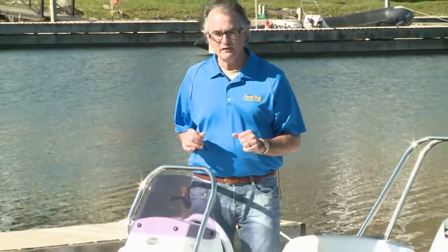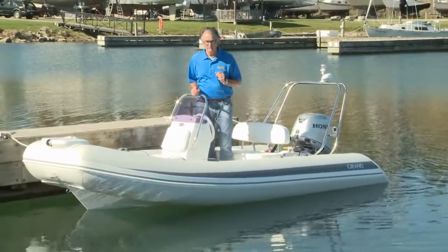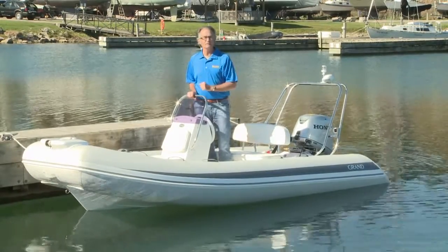A good mid-sized rigid inflatable has to have lightweight, a comfortable and practical layout, and a reliable and fuel-efficient outboard motor. Today we're testing the Grand Silverline S420 to see if it fits the bill.